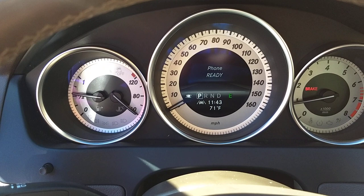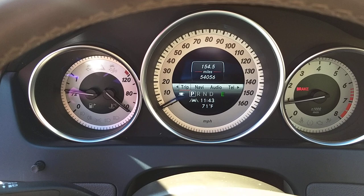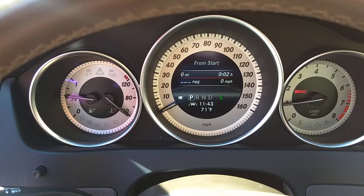You can change stations, check your current fuel consumption, range, fuel mileage, and all that stuff.